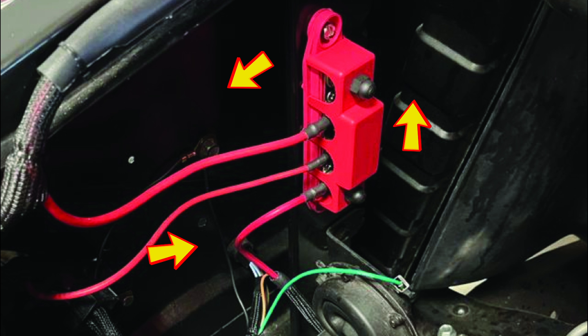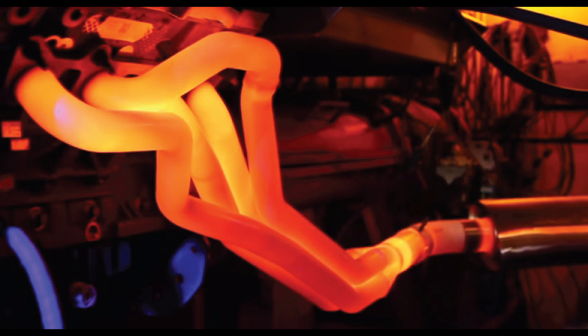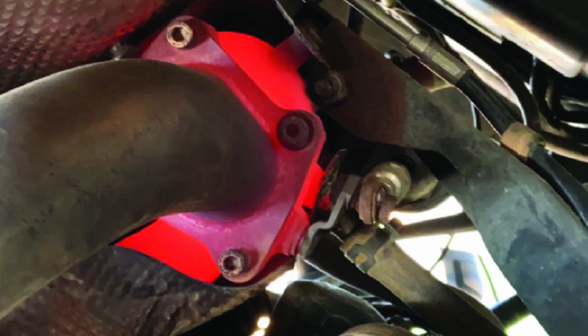Another consideration to keep in mind when mounting these assemblies is that you want to keep them away from exhaust components, such as headers, exhaust manifolds, turbos, and exhaust pipes.